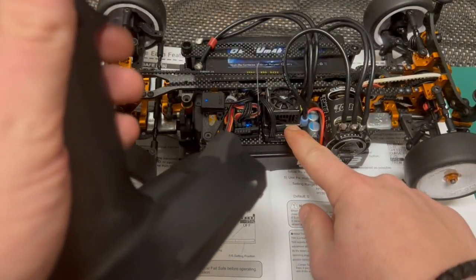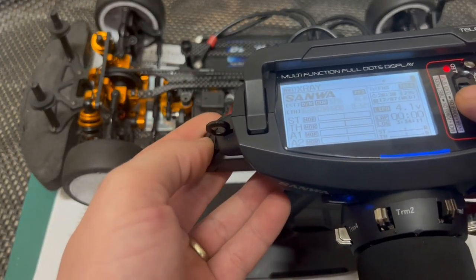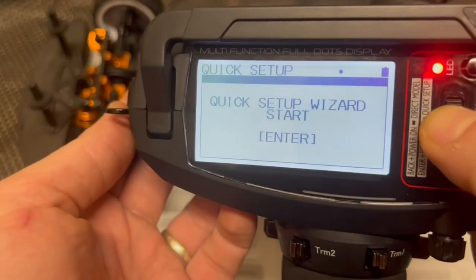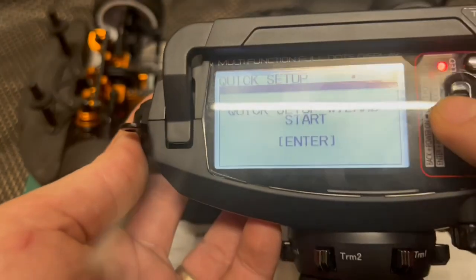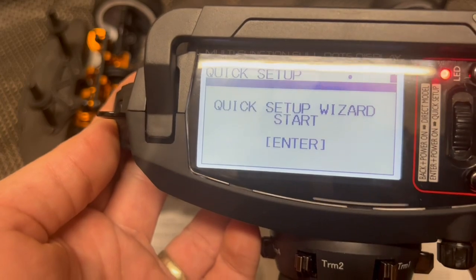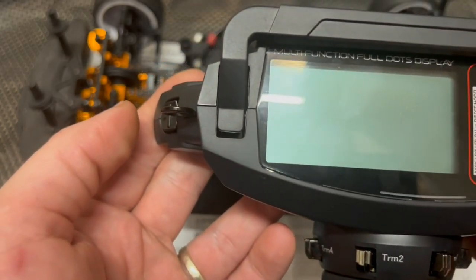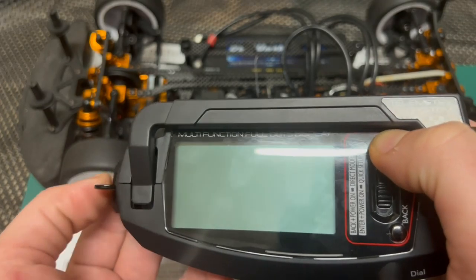Let's switch off the car and I'll show you a couple of other settings. If you hold the start button and switch the remote on, it takes you to the quick-start setup — I won't go through this so I don't mess up my settings, but following that menu will allow you to set it up correctly for first use. And if you hold the select button and switch it on, that allows you to select between different car models.